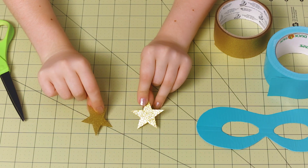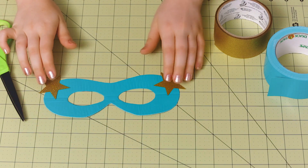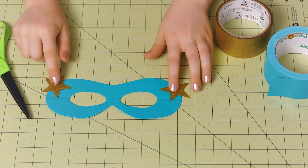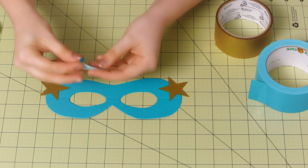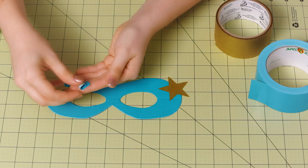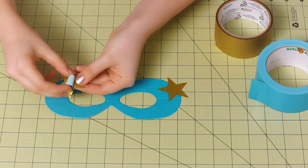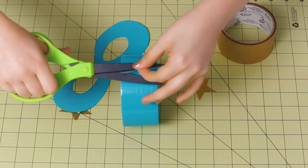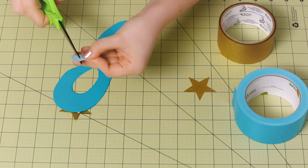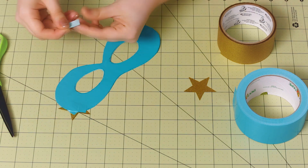Once you have the stars cut out, flip them over so that the pen marks are on the back. To attach them to the superhero mask, figure out exactly where you want to place them. Then take your duct tape and cut a really thin piece, carefully roll it up so that you get a roll of tape that's smaller than the star, and place that right on the back of the star. To really make sure it stays on, flip the whole thing over and add a few more tiny little pieces of tape on the back.